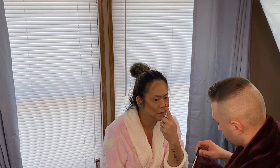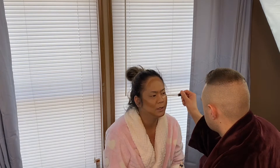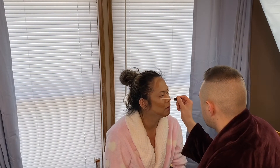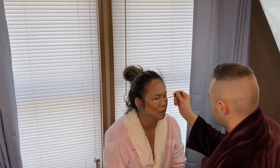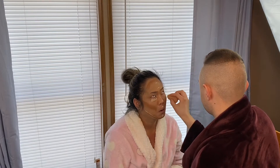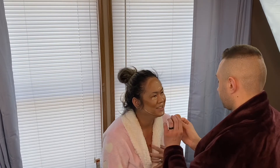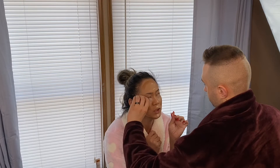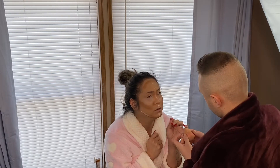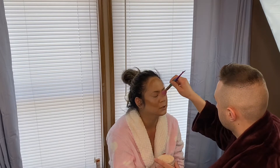And then my forehead — dot dot dot, kind of make a white highlight thing here. Wait, where should I put this first? Right here. And then the other side right here. Just to cover my eye bags. And then my nose — point dot dot dot dot like that. Don't brush it off, just kind of put it there.